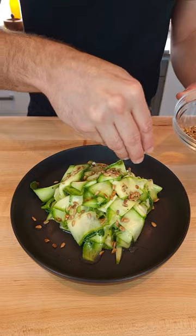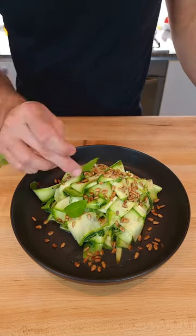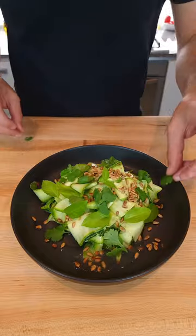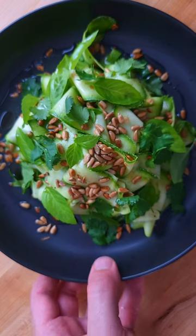Plate on your favourite plate. Add the toasted sunflower seeds, then any soft herbs of your choice. I'm using basil and coriander, aka cilantro. Enjoy this super healthy summer salad.